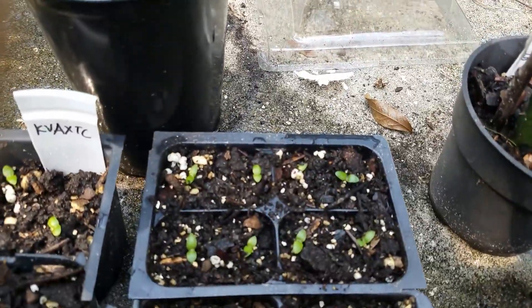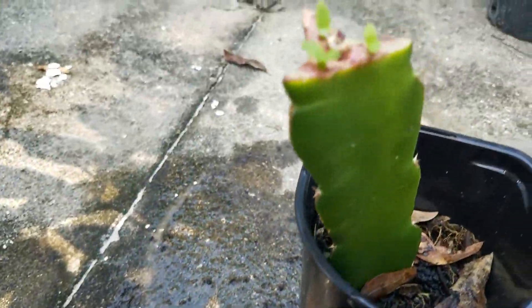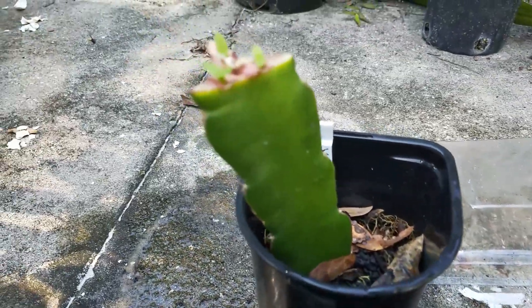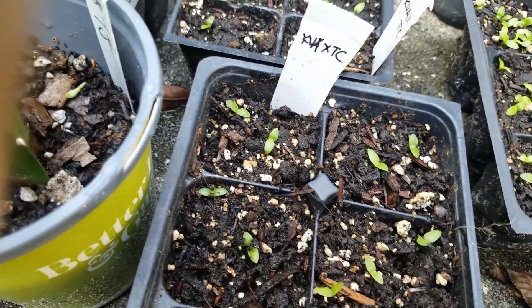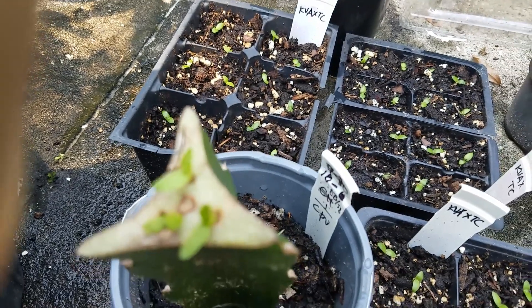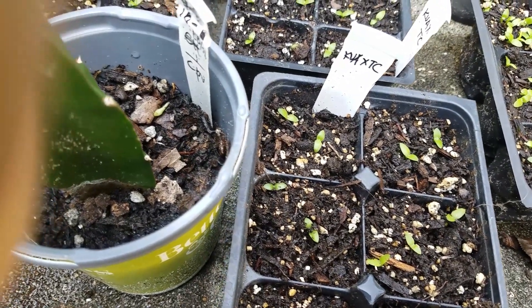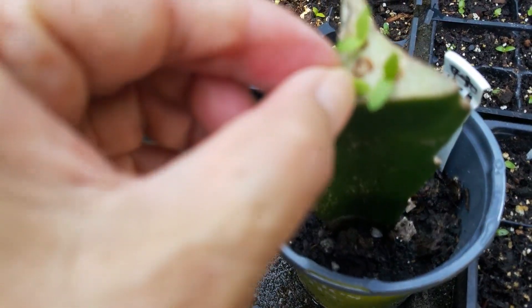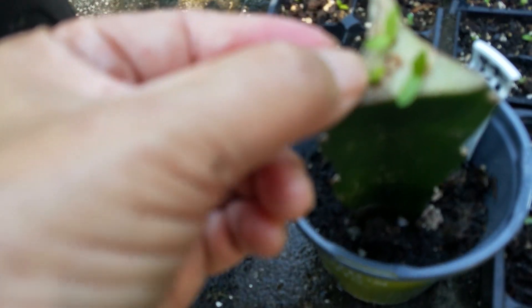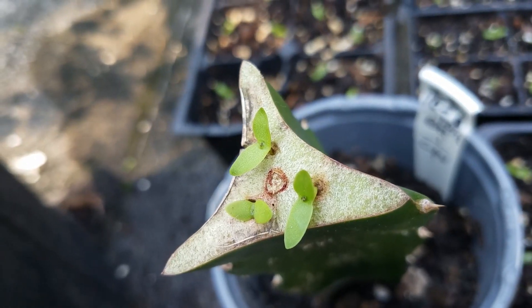I also transplanted them so they won't be crowded - I had two little ones on each cell, and they seem to have transplanted well. So far, because the grafted ones are only 10 days old, I don't see any advantage in growth compared to the non-grafted ones. But eventually the grafted ones are probably going to take off faster than the ones growing on their own roots, because this stock is well rooted.